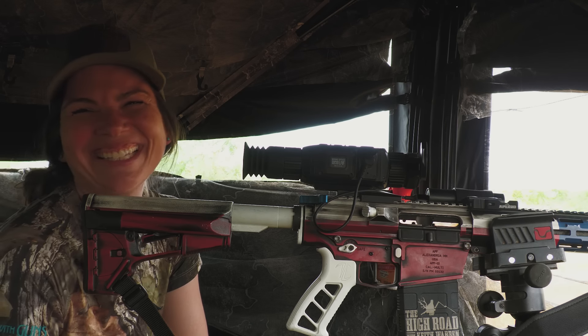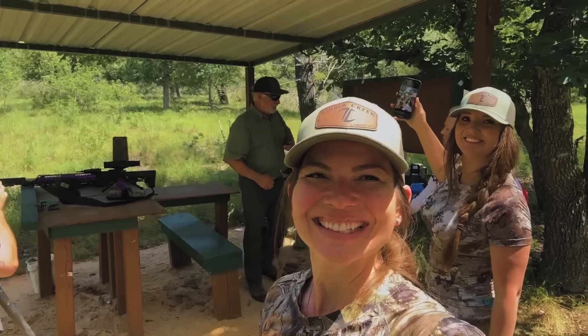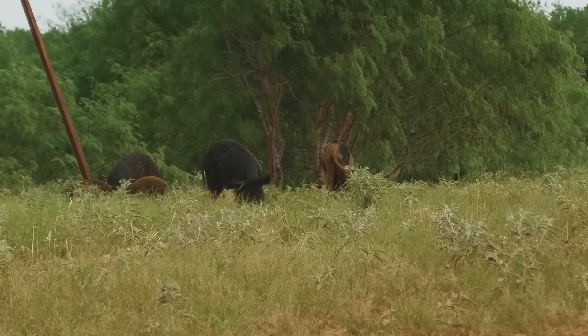These girls are rookies at hog hunting, and they're fixing to find out it's a little bit more difficult than they think. I'm Alicia Shaw — I'm with Timber Creek Outdoors, and I am here this week with Callahan Wolverton from Northern California. My name is Cal Wolverton. I'm the social media and marketing gal at Timber Creek Outdoors, and I'm here with my good friend and co-worker Alicia to hunt some hogs.